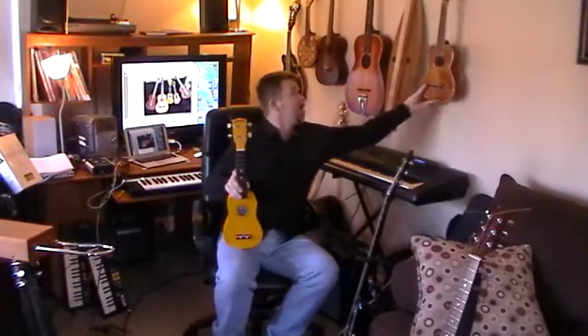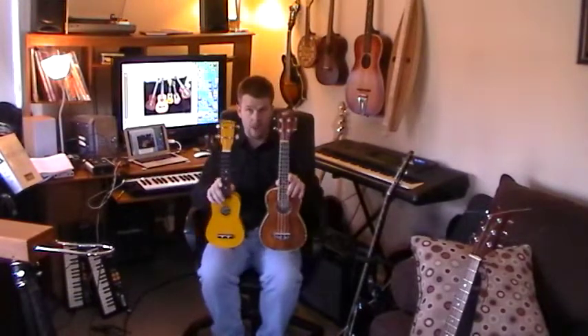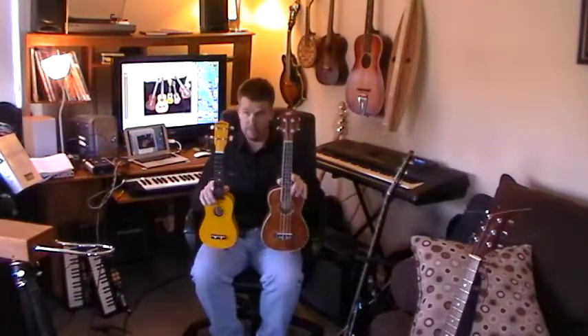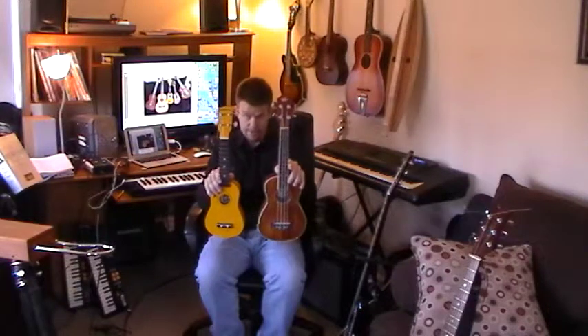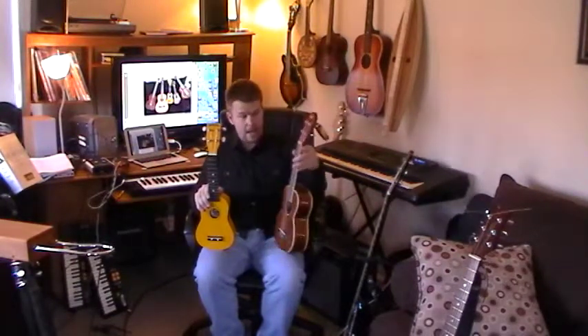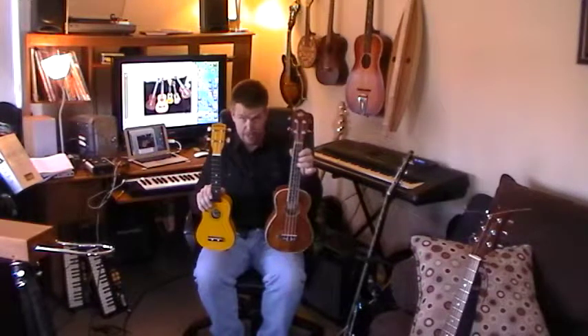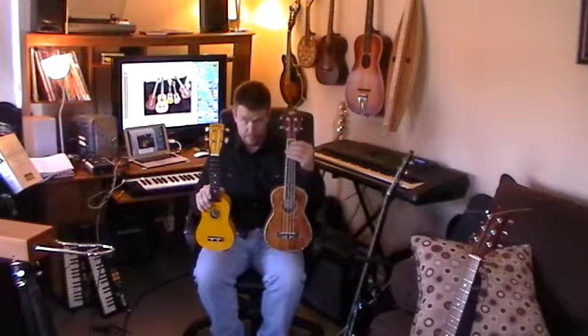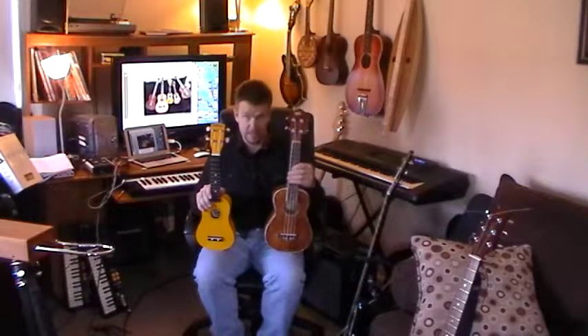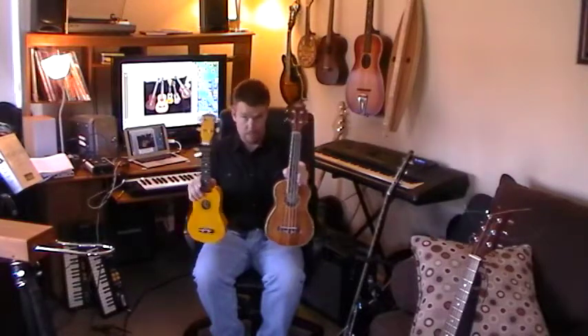However, nowadays the concert is often chosen by new ukulele players. As you can see, it's a little bigger. It still has that unique uke sound and a lot of people claim that it's easier to play because there's more room for their fingers. I feel this personally — I can play this one better than the soprano. However, this is what I started on, so it all depends.